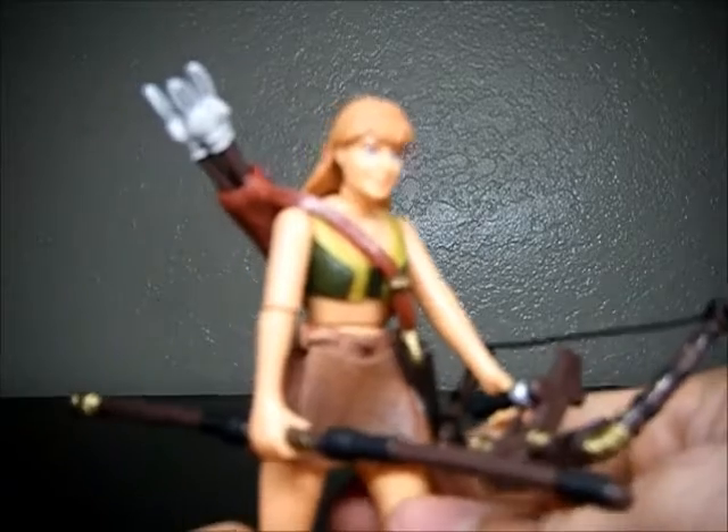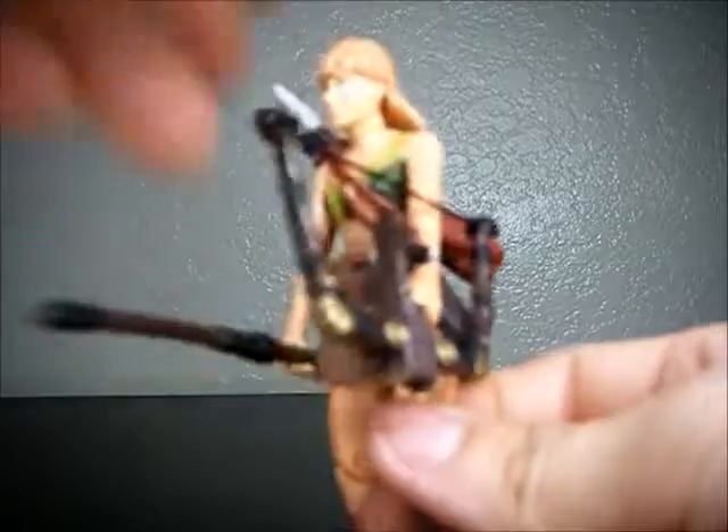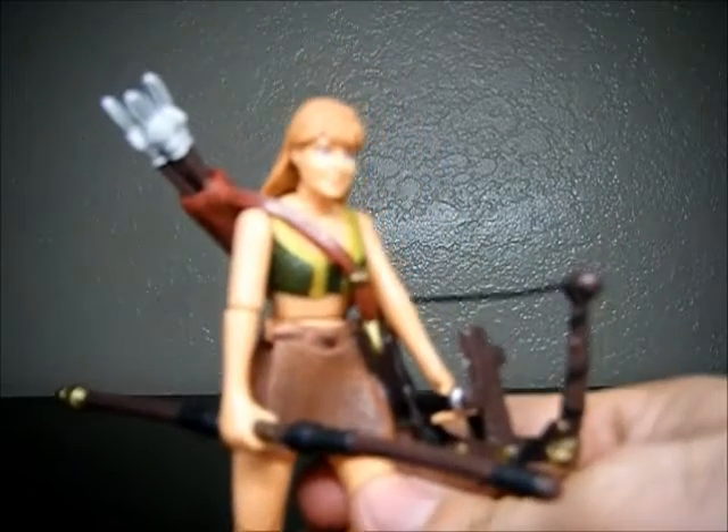But yeah, that was Gabrielle from the Xena Warrior Princess line — it's from Toy Biz. Alright, thanks for watching.